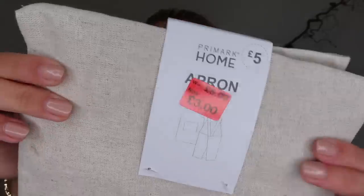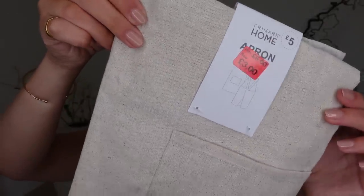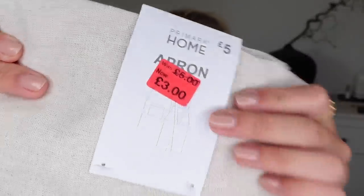I do already have a linen apron, but we're in talks of creating an outdoor kitchen space in the garden, so I thought it could be nice to have an outdoor apron. To be honest, I saw it in the sale and I just couldn't leave it. It was only £3, reduced down from £5. It's a very simple linen apron — one of these crossover styles you put over your head. Even if it's just a nice little gift for the lover of baking, it's a cute little gift.